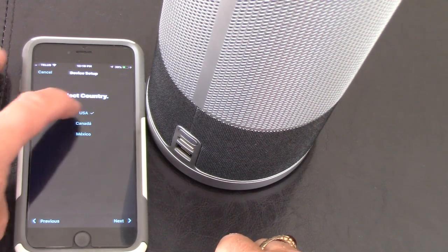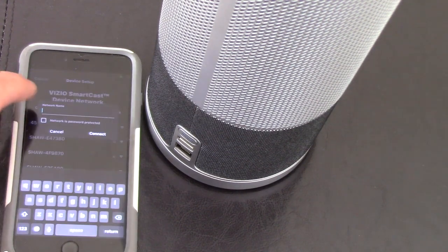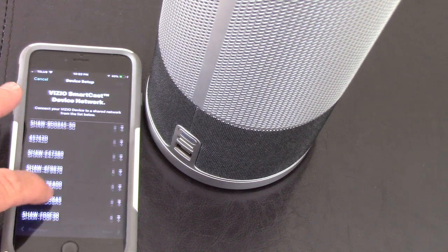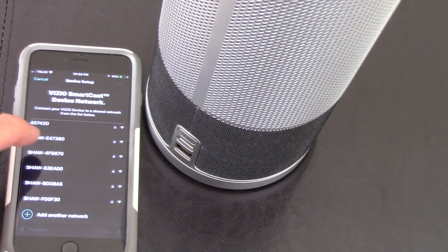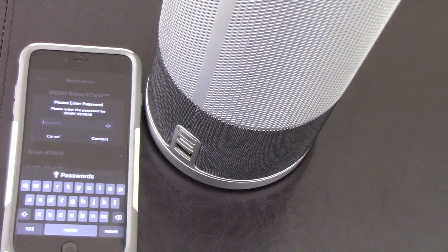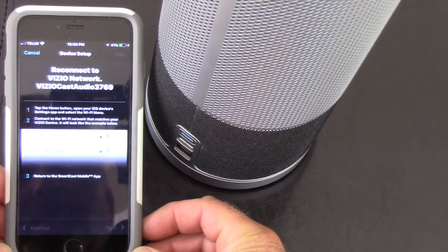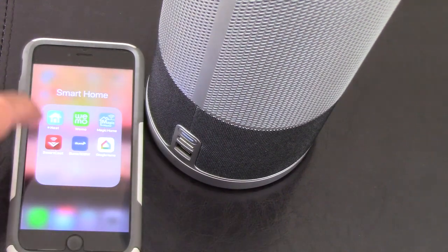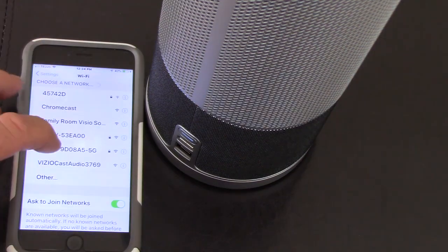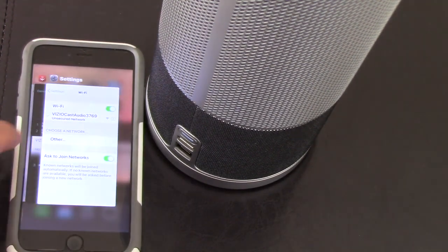I select my language as English and the country as Canada. Now it's looking for the Wi-Fi network to connect to, and the only one showing is my 5G — everything else is connected to the non-5G. I enter my Wi-Fi password, and now it's connecting and testing the connection. I have to go tap the home button, open iOS settings, and select the Wi-Fi menu to reconnect to the Vizio network, then back to the Vizio app.